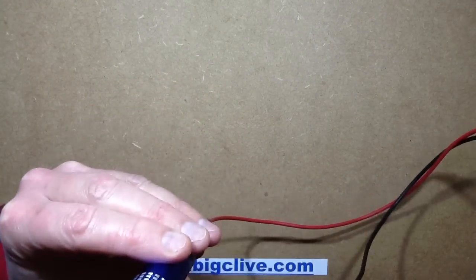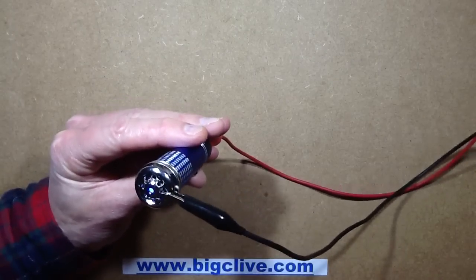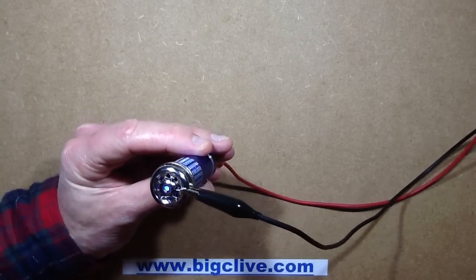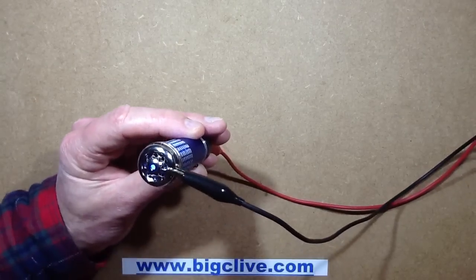Let's do the ozone test. Nope. Ozone is a distinctive smell and I am not getting anything. How about the slight hiss you get from ionisation or corona generation? Nope. Nothing.